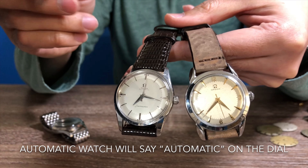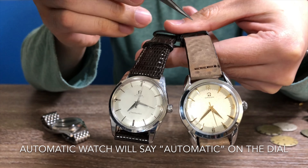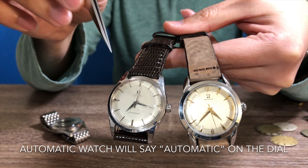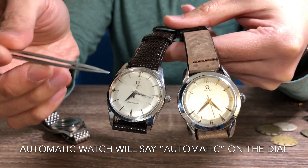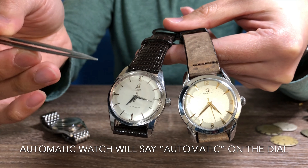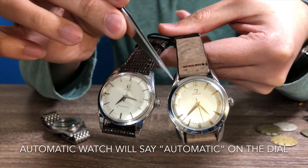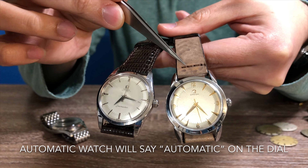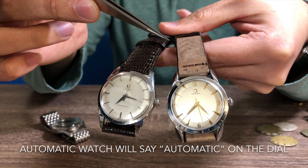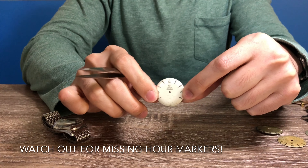How can you tell between an automatic watch and a manual winding watch? It's very straightforward — just look at the dial. This first one says 'Omega Automatic,' so you know it's an automatic watch. This one does not say automatic on the dial, so you know right away it's a manual winding watch.